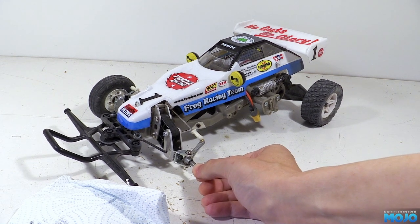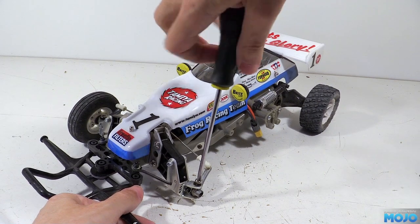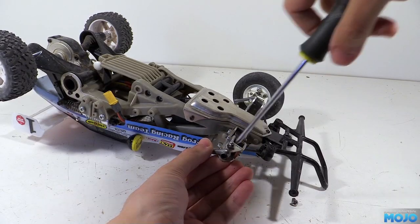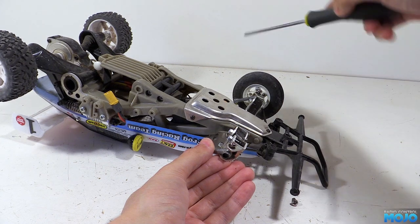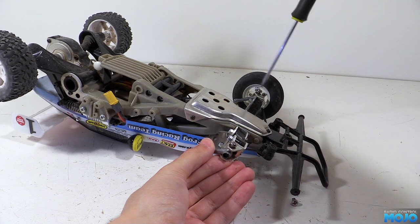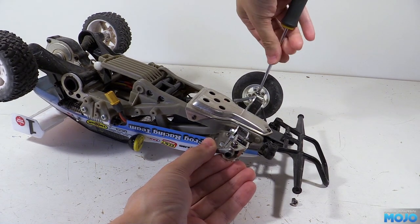Next, we need to remove the upright itself, which is just a case of undoing the two shoulder screws, and out it comes. I did notice that the lower shoulder screw on the other side was all but falling out too, so we'll need to clean that one up as well and try some fresh threadlock, otherwise we'll probably end up losing that one at some point in the future.